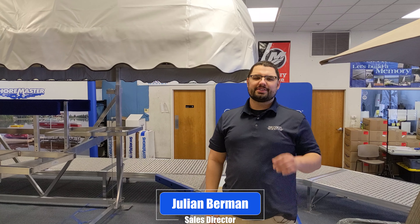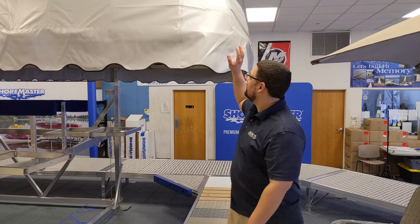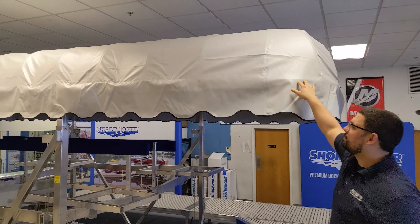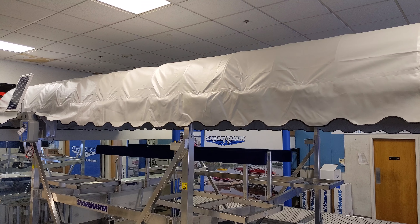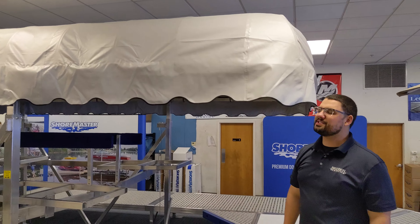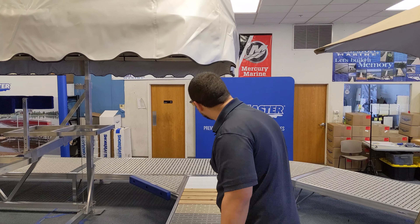Hi, I'm Julian from Brinson Marine, and today we're going to talk about what to look for in a boat lift canopy. Behind me is a Shoremaster boat lift canopy. This is the traditional style. There is a hip roof style, but we'll focus on this one today because this is the one we recommend most often and it protects your boat better.